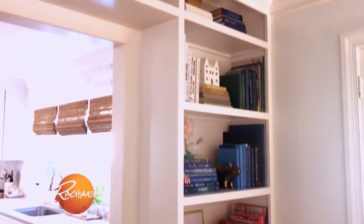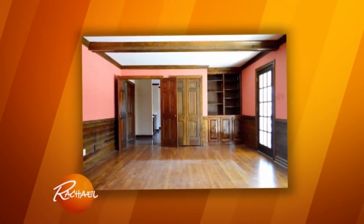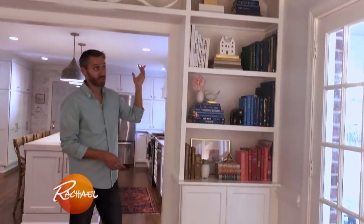These are some built-in bookcases that we made as part of our big kitchen renovation. It was actually a lot easier than it looked, because we used inexpensive docked base cabinets from the home improvement store that we painted to match, and then built some shelves on top.